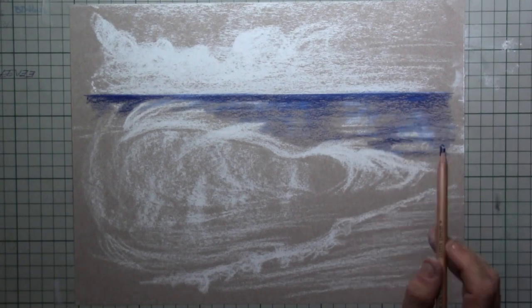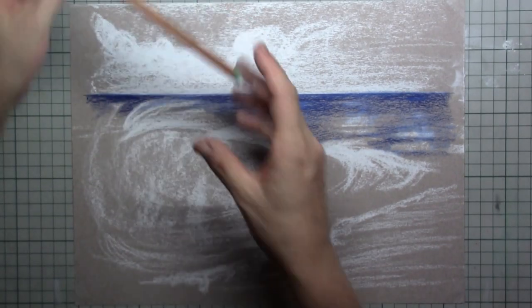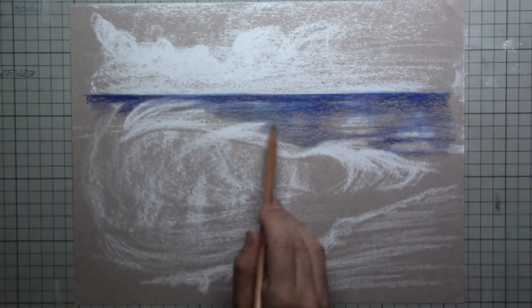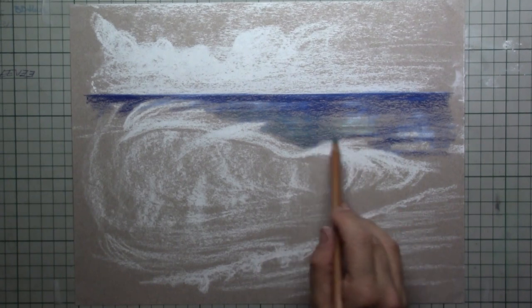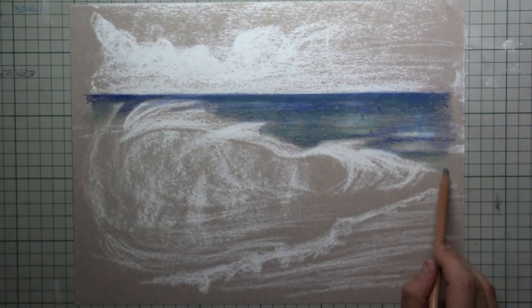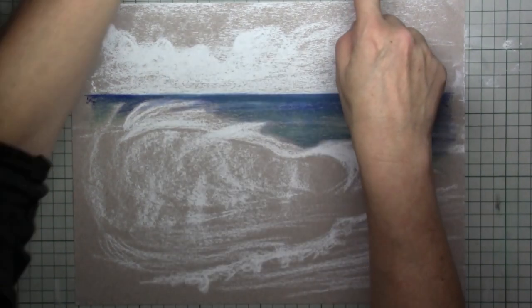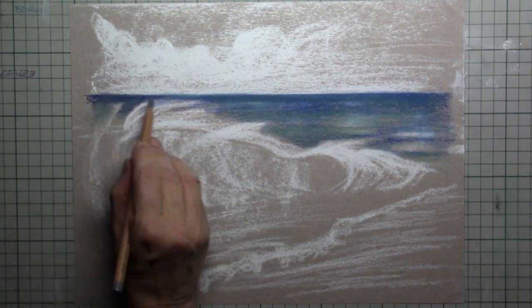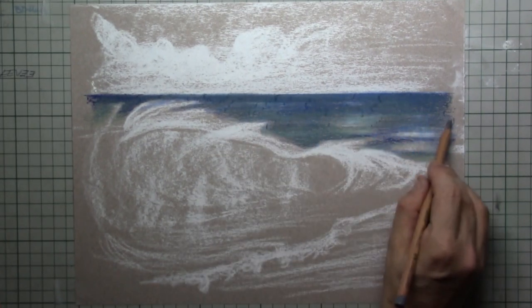As the sea comes nearer to you it will be a little bit lighter. So for the sea nearby us I'm using a green — a mid green, not too bright — and I'm putting that over the blue that I've already put in. You can also see it mixing with the little bit of white already there. Now the blue is very blue, so I'm using a mid grey to go over it and temper it down a little bit.